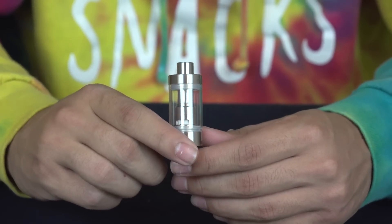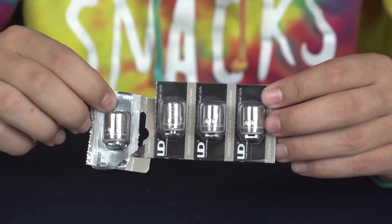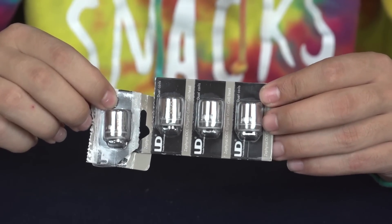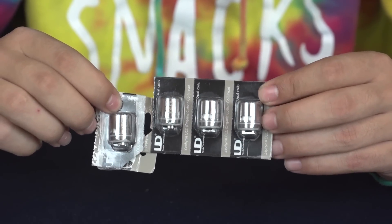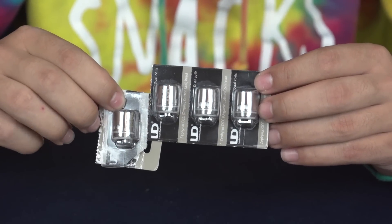And voila, you are going to be vaping like a madman with your new coil. Alright vape fans, that's it for today's Product Spotlight video of the 4-pack replacement coils for the Zephyrus RTA. If you liked the video, go ahead and give it a like, and make sure to subscribe to the channel. And as always, vape for your own life. I'll see you next time.